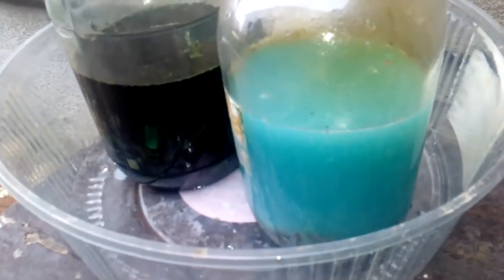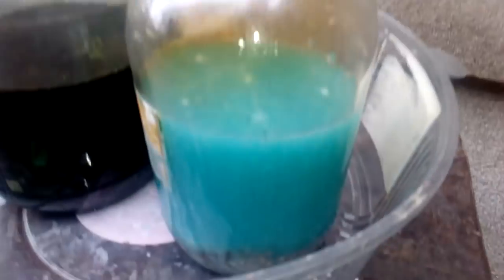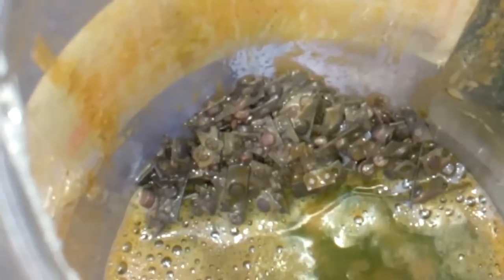Now we are going to leave this nitric acid to remove all the base metal and absorb all the silver. After the reaction is done, we start to filter this solution. We still have a lot of work here with the new batch — it's not only copper, we also have some yellow slug which makes this work harder. We will keep this nitric solution because it contains some silver, and we will add a new batch of nitric acid.